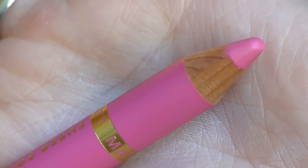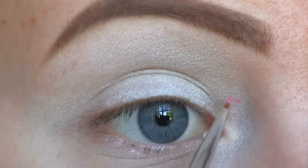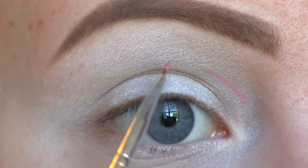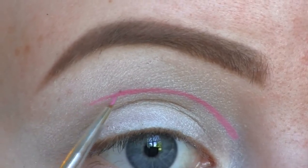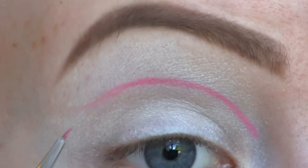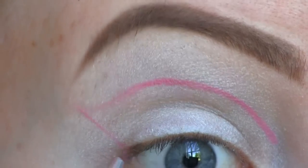Now I'm going to cut my crease using this pink pencil liner by Barry M, applying it using a tiny liner brush. I'm going to go from the inner corner and follow the round shape of my crease, and at the outer part I'm going to wing it out before bringing it in toward the outer corner of my eye.